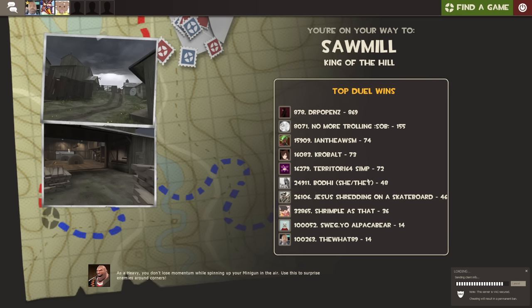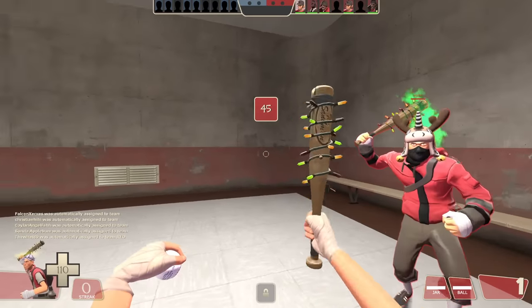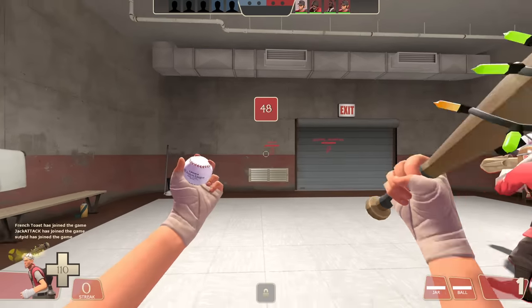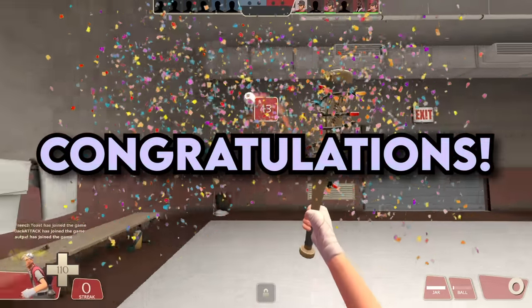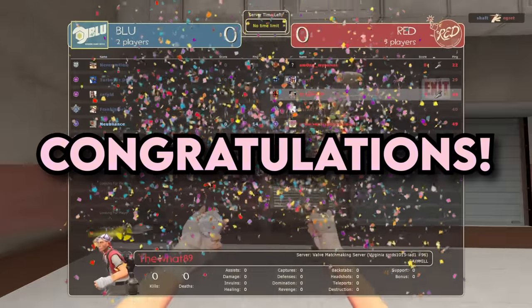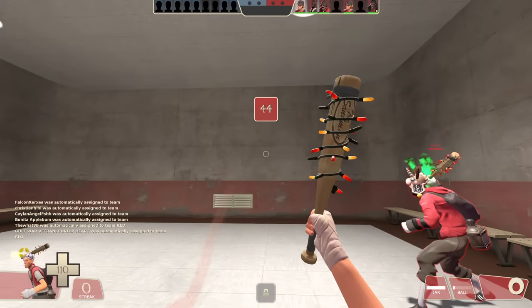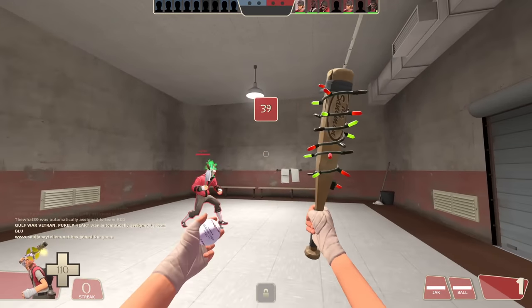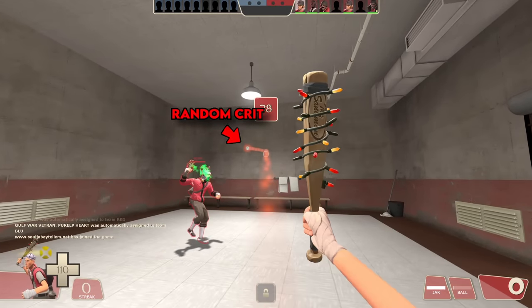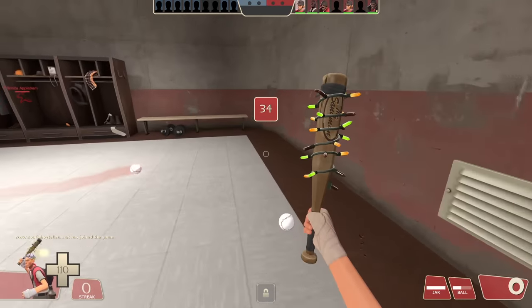Step 1: Spawn into a match. Step 2: Pick Scout with the Sandman equipped. Step 3: Swing the baseball bat and then launch a ball. If the ball you launched was a random crit, congratulations — that was a 15% chance, you lucky bastard. Now hold on while I wait for the others to catch up. Step 4: For the unfortunate majority of you who didn't launch a baseball crit, switch to a different class, then switch back to Scout. Swing the bat and launch a baseball. If it's not a random crit, rinse and repeat this step until you get the ball to random crit.